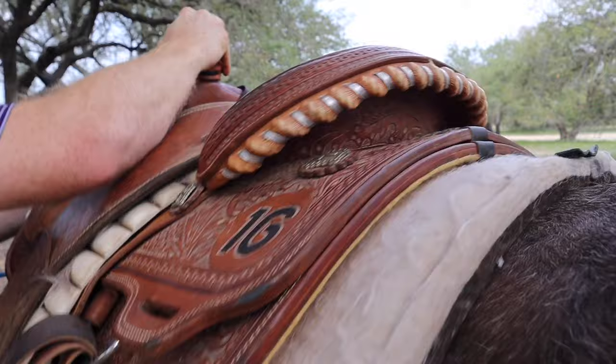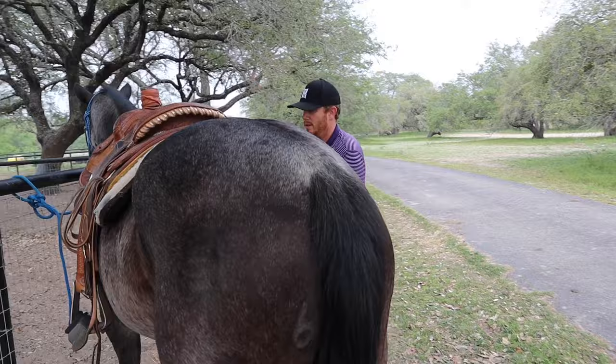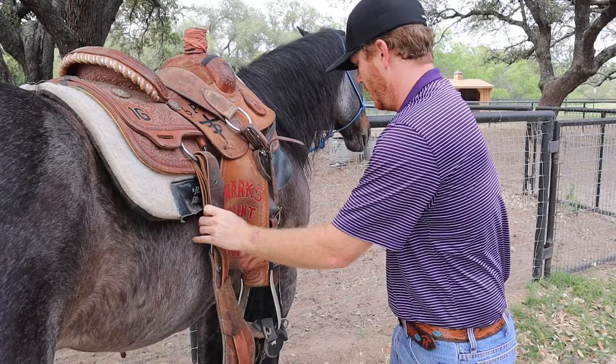I give it a lift right here in the front. On this particular horse I usually just walk everything around. I usually don't like to throw it over, even on a really broke horse — sometimes it can startle them. You just want to make sure that everything is kind of ready to go for you to cinch it up on the other side. Make sure your stirrup is out of the way and everything is hanging just right.